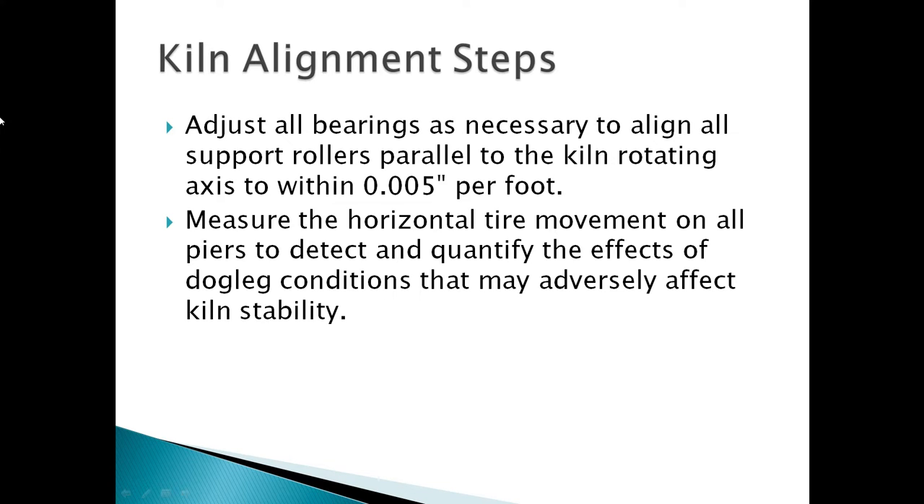Adjust all bearings as necessary to align all support rollers parallel to the kiln rotating axis to within 0.005 inches per foot. Measure the horizontal tire movement on all pairs to detect and quantify the effects of dog leg conditions.